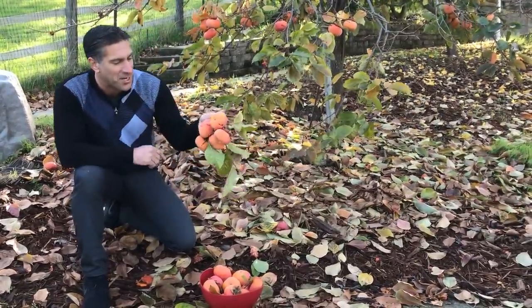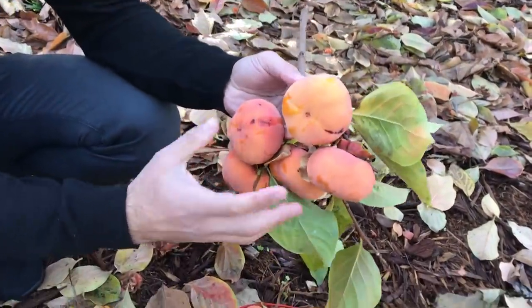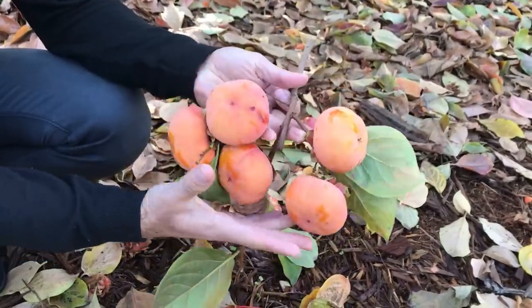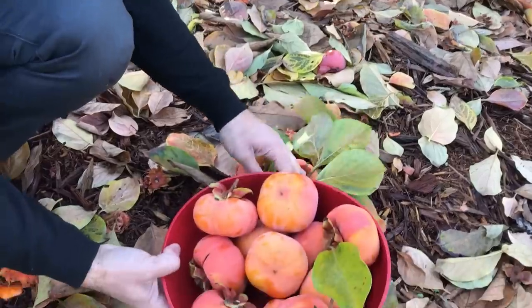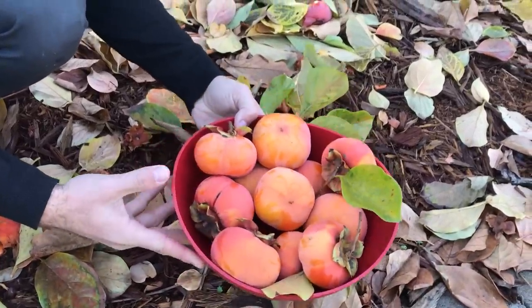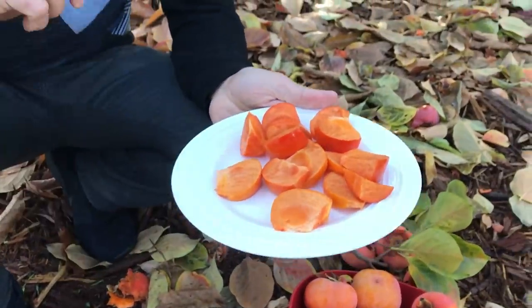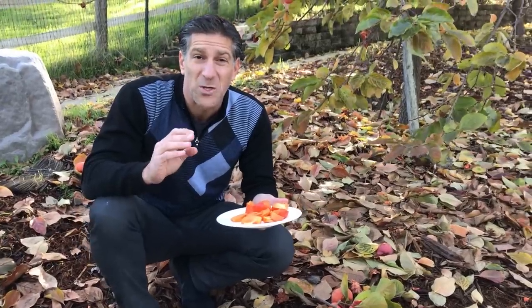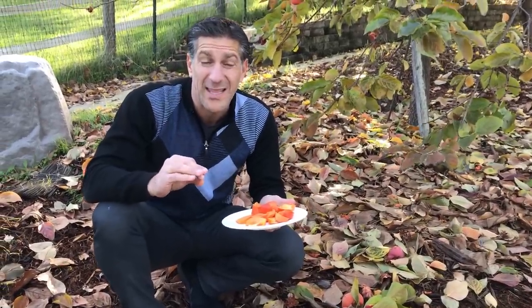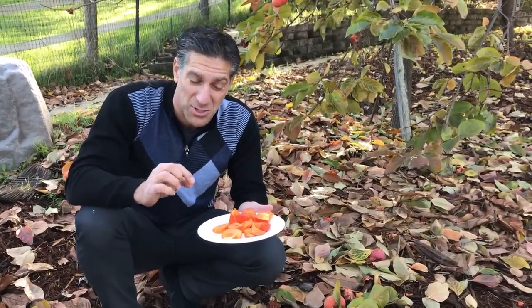The first thing I want to do is share these fruits with you. This here is of the Fuyu variety — it's a Chinese variety of persimmons. You can see they can grow in quite beautiful clusters of fruit, and this is a basket I've just harvested from the tree behind me. When it comes to persimmons, there are two varieties of persimmon fruit: the astringent variety and the non-astringent variety. This here is one of the most popular of the non-astringent varieties.